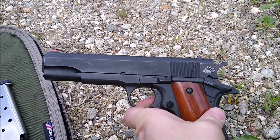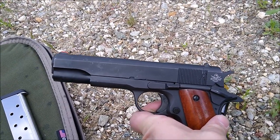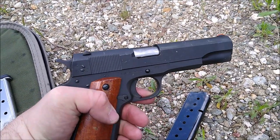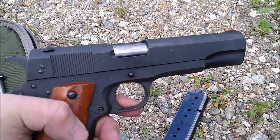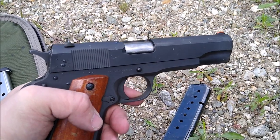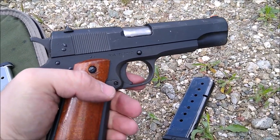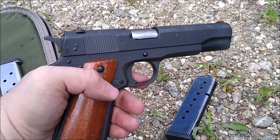I haven't had to replace anything. Everything still functions well — the slide functions well. It's durable; it's a hefty piece of steel. If you've never held an original 1911 or anything styled after it, you'll realize there's a lot of weight in these weapons compared to some of the modern polymer semi-autos.